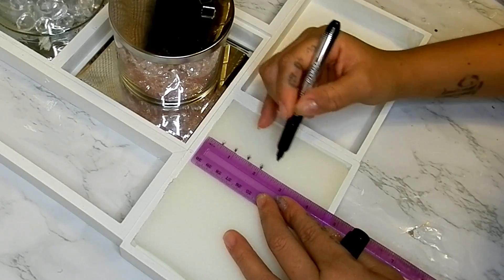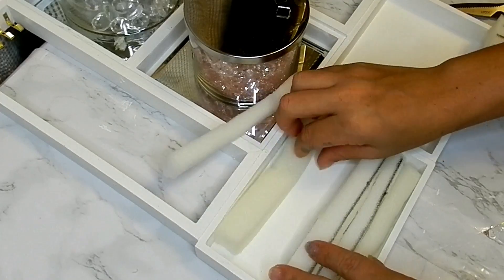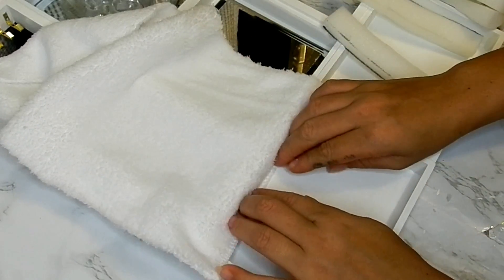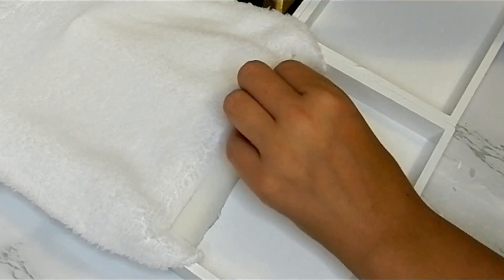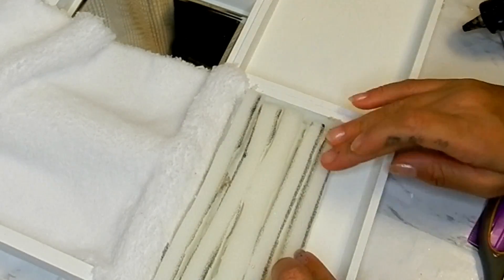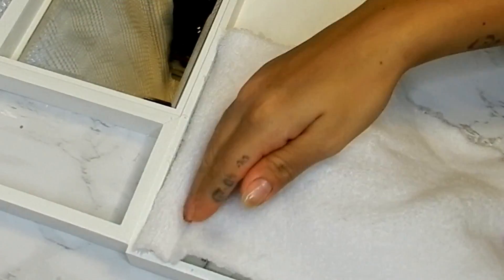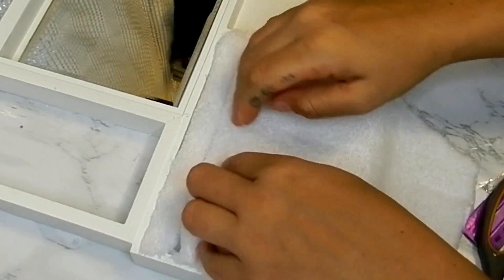Measuring half an inch, I am going to cut strips of this foam. Using some of this microfiber towel, I am going to be gluing this edge down and then gluing a strip of my foam, going down the remaining pieces of foam, leaving a couple of centimeters in between each piece of foam so that I can glue my fabric in between each of these slices. I'll continue this process until I have covered all my pieces of foam — this section of my jewelry box will be my ring holders.